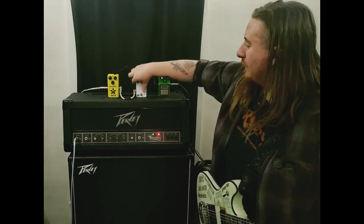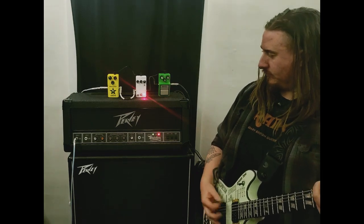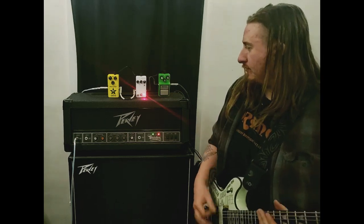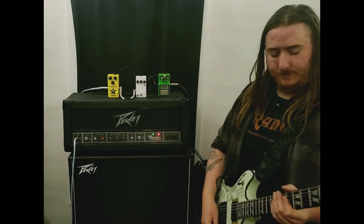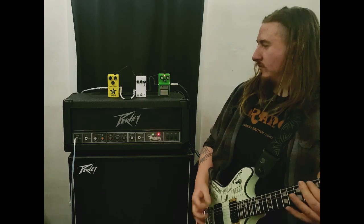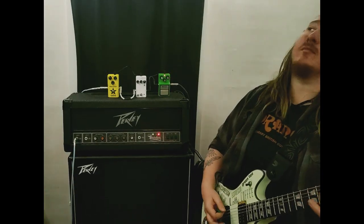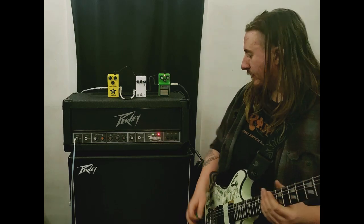A little much. And finally, the Ibanez Tube Screamer.